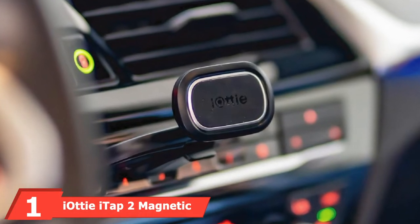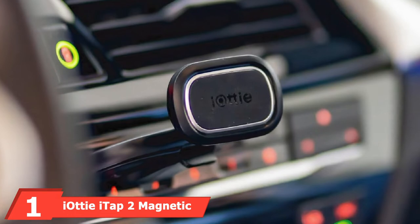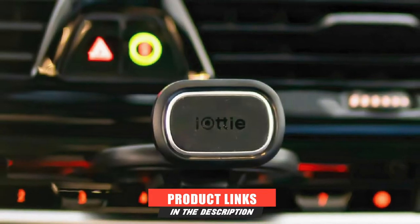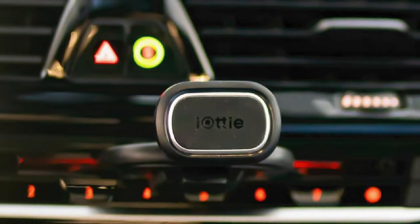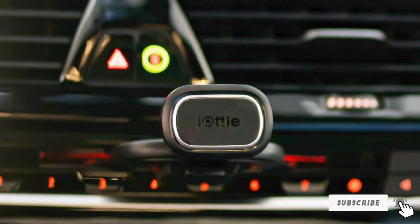At the first position of our list, we have iAudi iTap 2 Magnetic. It does not matter which type of phone you have. The iAudi iTap 2 Magnetic AirVent Car Mount Holder is an ideal solution for most smartphones in their cases. This magnetic phone mount offers you two metal plate options, inner and outer.